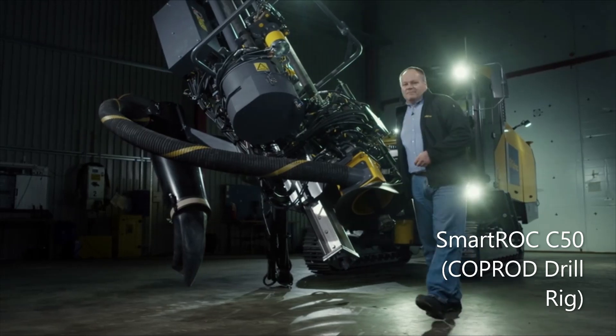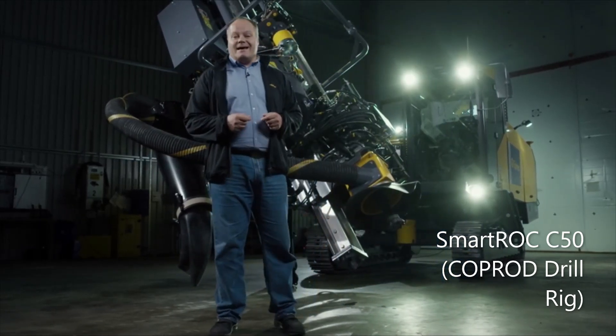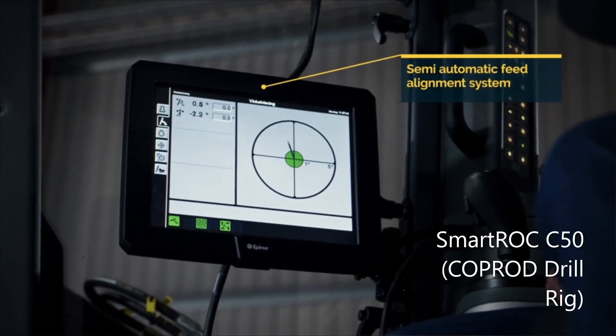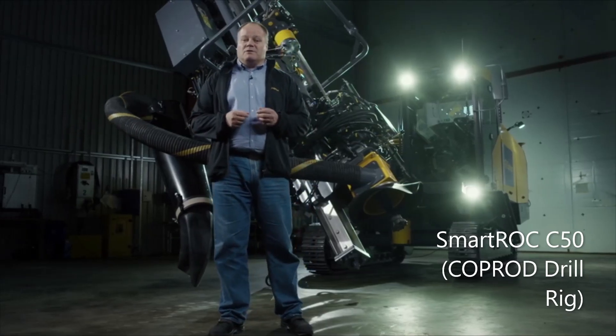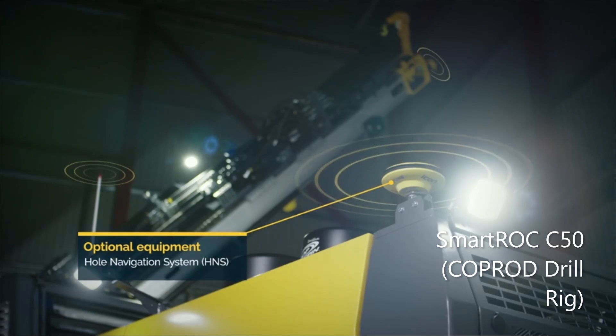In addition, a semi-automatic feed alignment system ensures that the desired angle is achieved during the drilling setup phase, which is crucial for optimum blasting results. Furthermore, if the rig is equipped with Epiroc's optional hole navigation system, not only are the holes of good quality and at the correct angle, but also in exactly the right place on the ground.